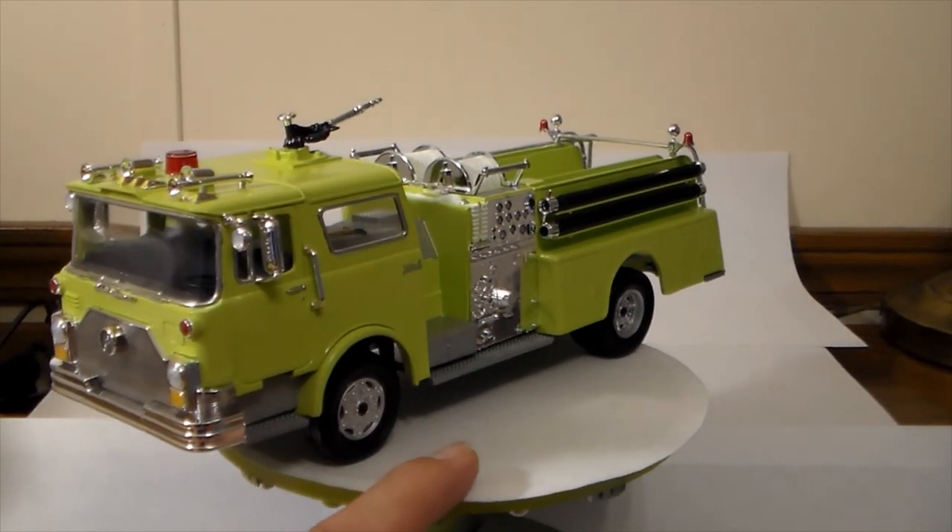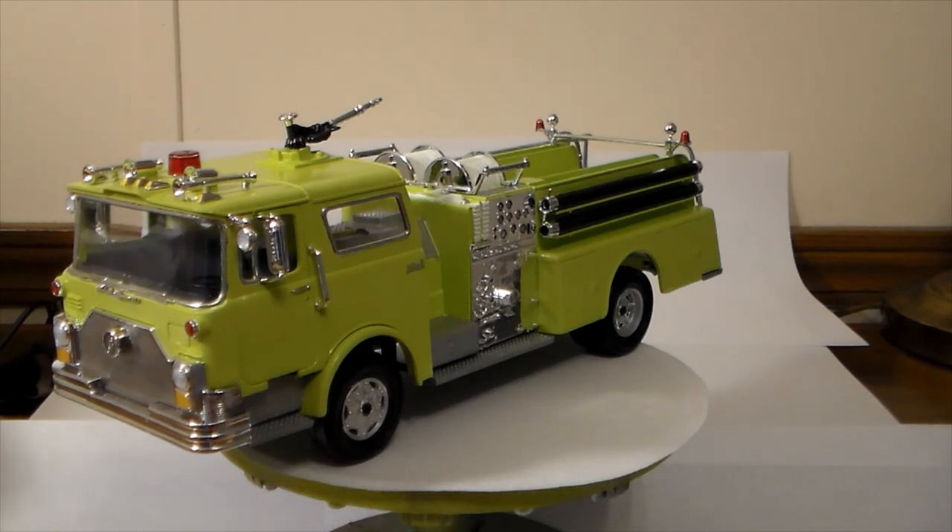There she is guys — the 1/32nd scale Mack fire pumper from Revell. As always, thanks for watching.